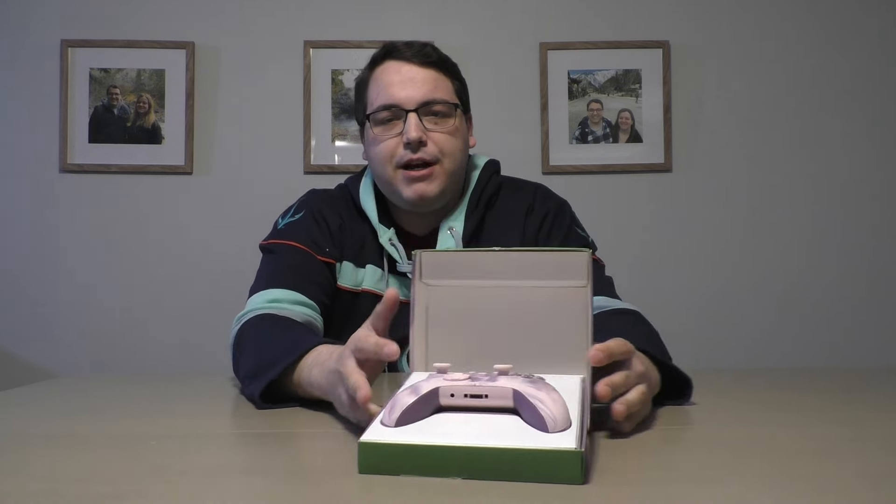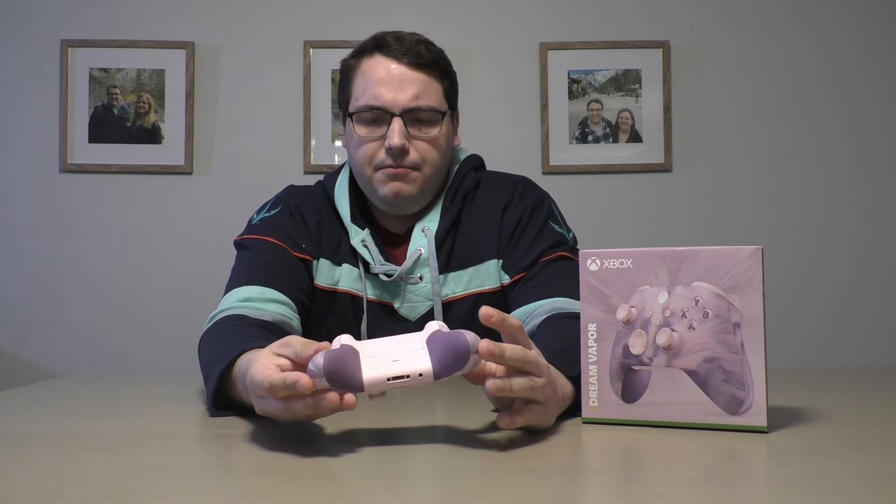Alright, let me take it out. It looks really nice in person — I like it a lot. The A, B, X, and Y buttons have a little bit of pink behind them, and I love the rubberized grips on these controllers. There's purple on there and the rest of it is pink.